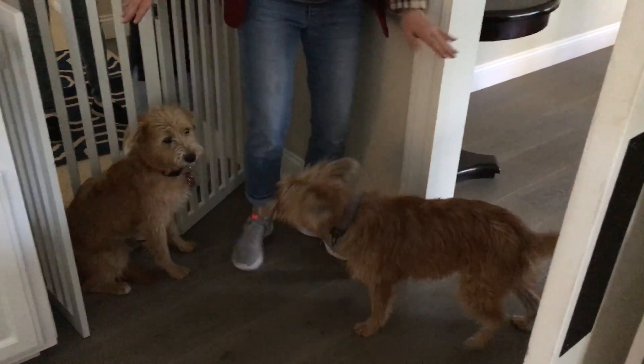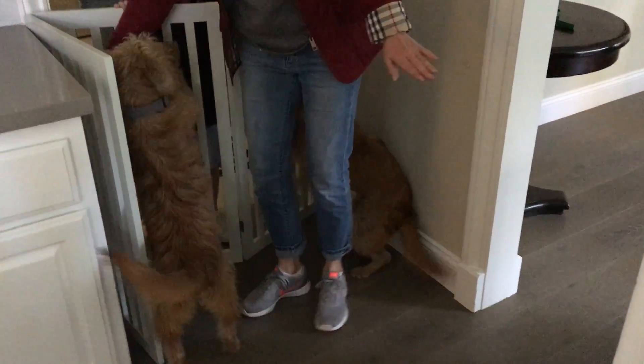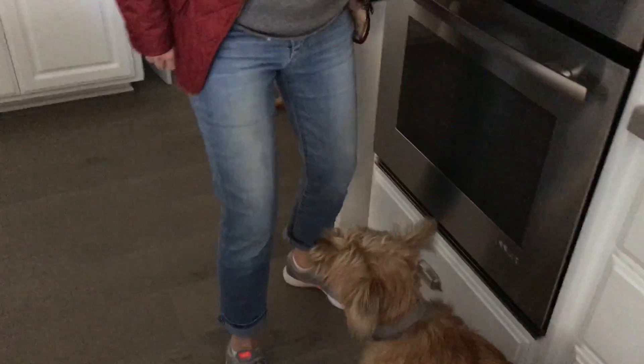You're trying to do both of them at the same time — pick one. Focus on moving that dog away first. I would probably focus on Hamilton first. Just insert yourself, and don't use your hands. Just insert yourself, put your hands down, act casual, and just walk towards him. Perfect. Once he moved away, then Georgie kind of moved away too.